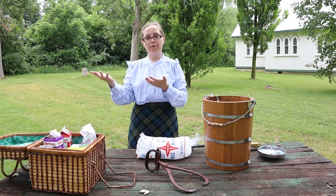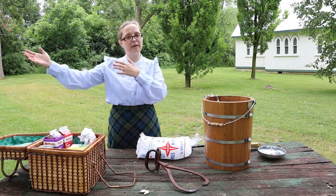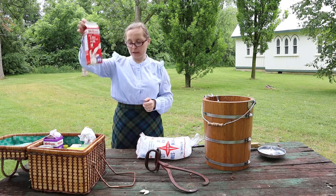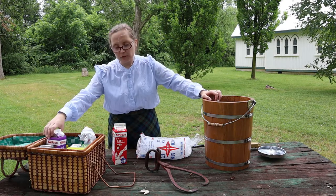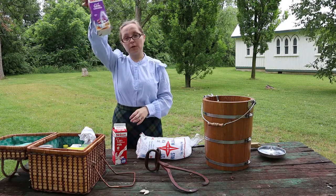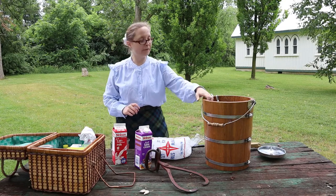If I was an early settler, I would have gone to my cow, milked it, and gotten my whole milk. I first need some whole milk — or as close as I can get it here in Canada — and I also need cream, so I would have had to separate some milk to get cream. Those are the two really important ingredients.